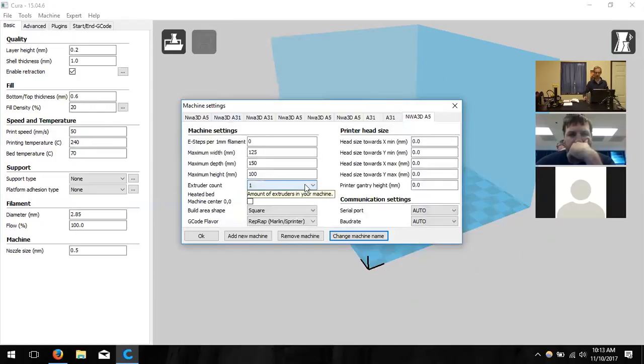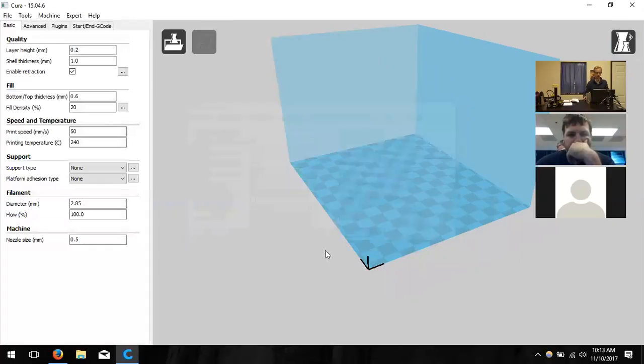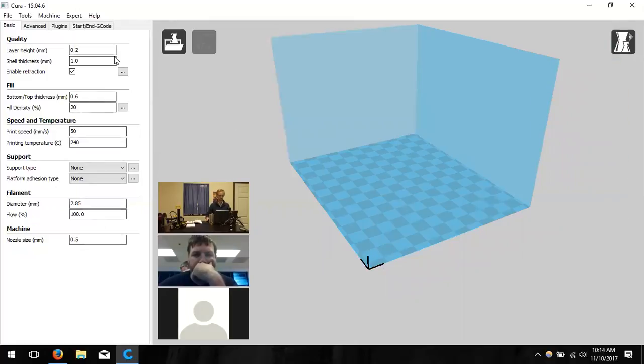A settings JPEG is available on the SD cards for reference. Now we can talk about all the print settings — the left-hand panel determines how the model looks when printed: nice and clean, coarse and rough like a prototype, fast or slow, durable or not.